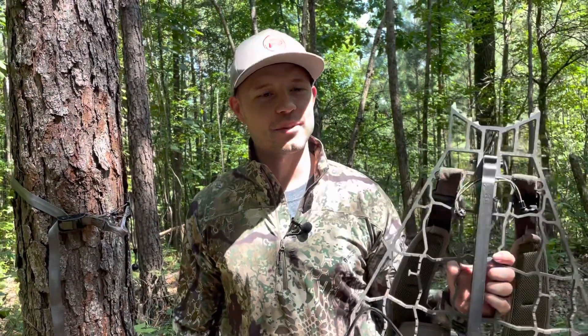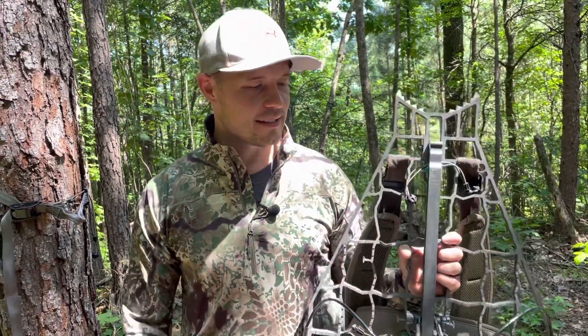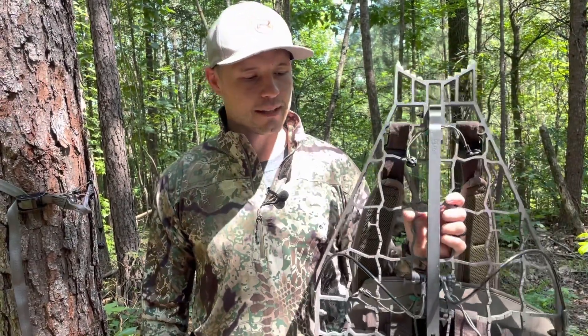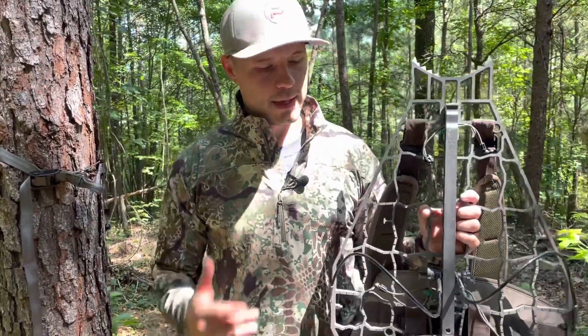What's up everybody. I wanted to throw on a quick video of how I hang my Lone Wolf Custom Gear DS.5. As you can see, super lightweight stand, easy to move around. I love the packability of it — just an incredible stand. If you haven't checked them out yet, make sure that you do.